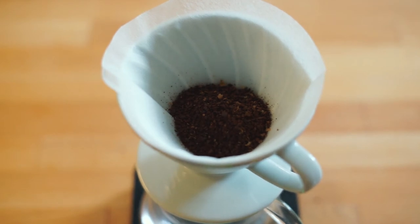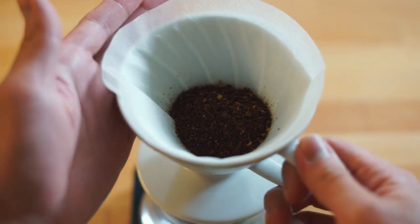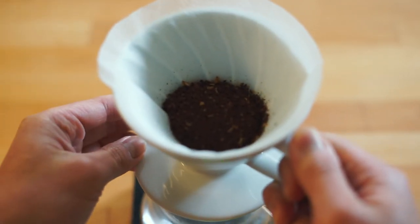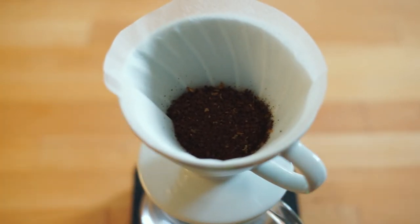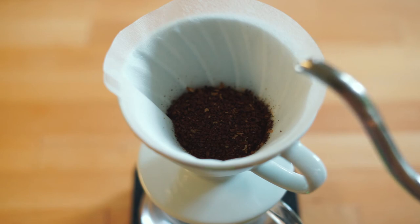Give your brewing apparatus a couple of love taps to level out the coffee. Now that we're halfway through this whole process, I think it's time to mention that the best way to do this is with a gooseneck kettle to do your pour overs. I'm using one by Hario, and no, I am not sponsored by them — but if anybody from Hario is watching, holla at your boy.